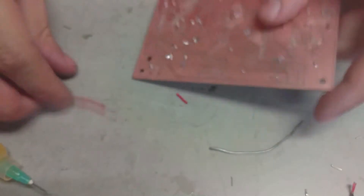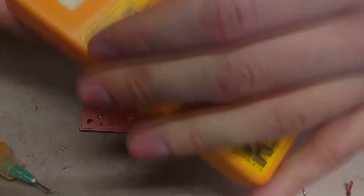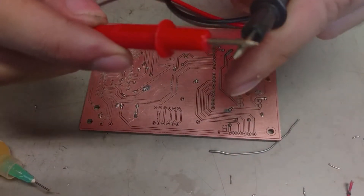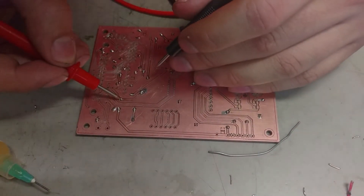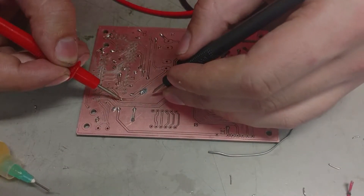Now we have to test the continuity with our multimeter. I'm going to test the continuity between the signal and my copper pour, which is ground.